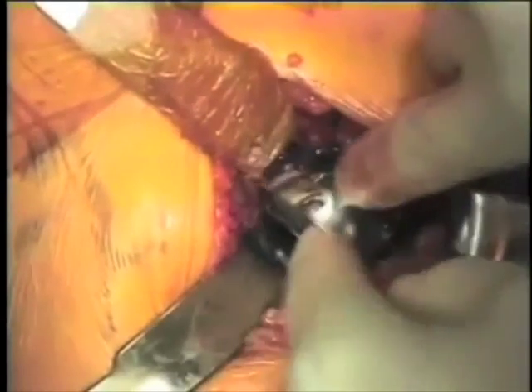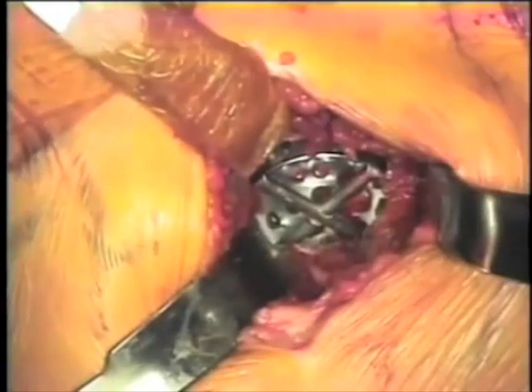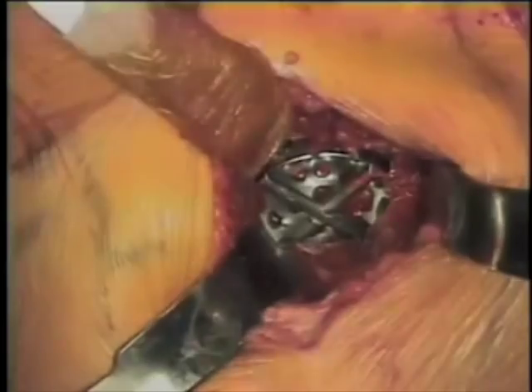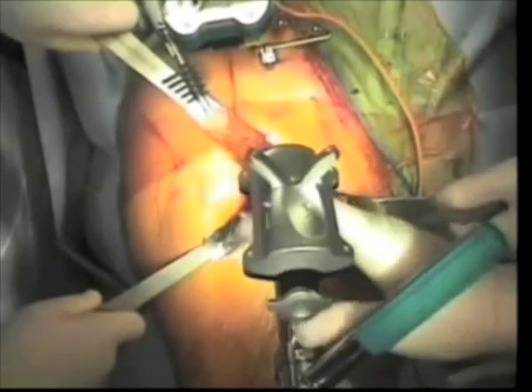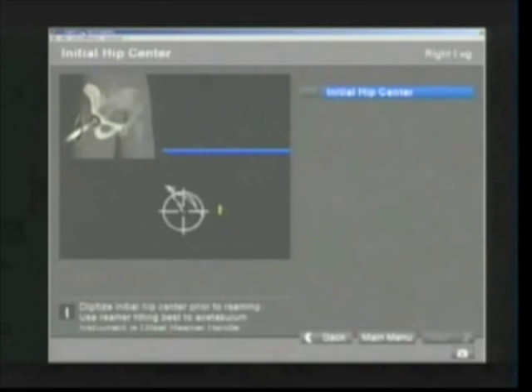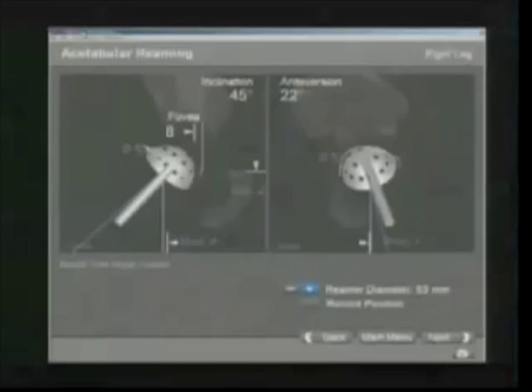To avoid soft tissue damage, the acetabular reamers are placed by hand into the acetabulum, and then the navigated reamer handle is attached to the reamer head in situ in the wound. With the navigation tracker in place, the center of the hip joint is identified. This will allow reference to avoid over-reaming or eccentric reaming of the acetabulum during preparation.